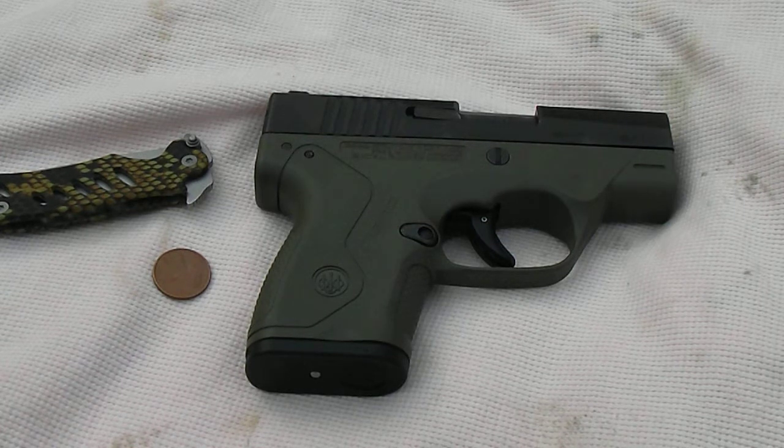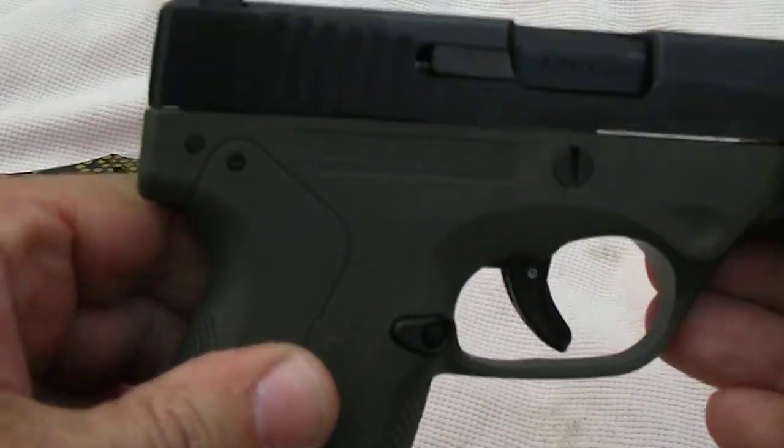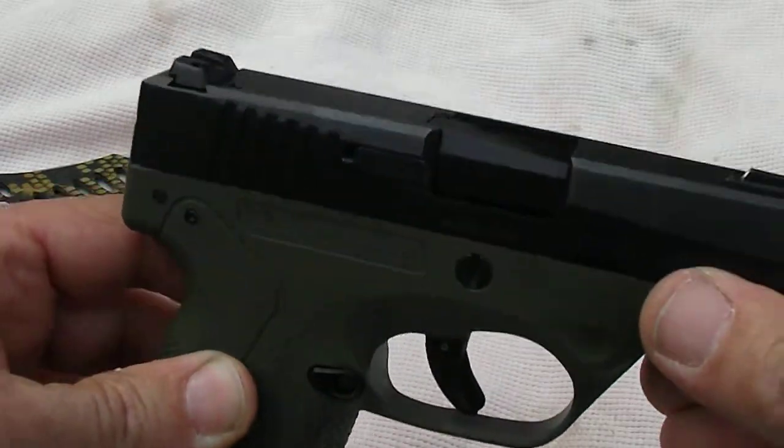We got to shoot the gun already on video, and I hope a lot of you have seen that video. You can see that it shoots pretty daggone good. Now for a high-def look...